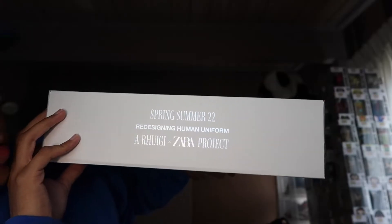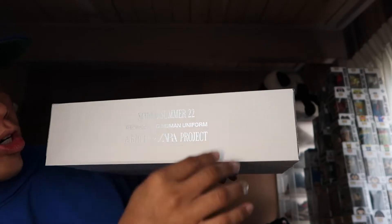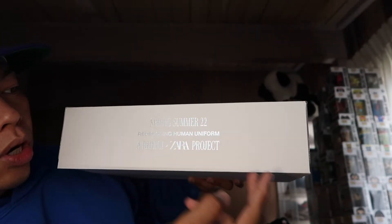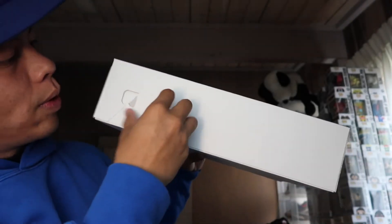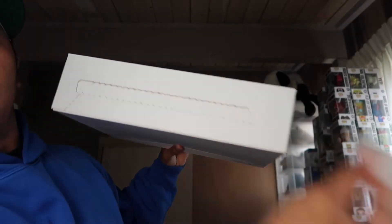The top part says Spring Summer 22, 'Redesigning Human Uniform' — aka the Ruigi Zara project. You can see that on it. The other sides are empty. On this side it has — I was gonna say if there's any particular way to open this, but they do have this little pull tab.